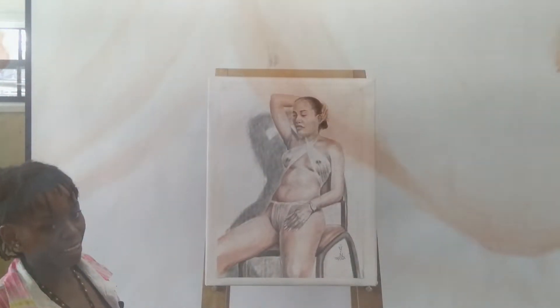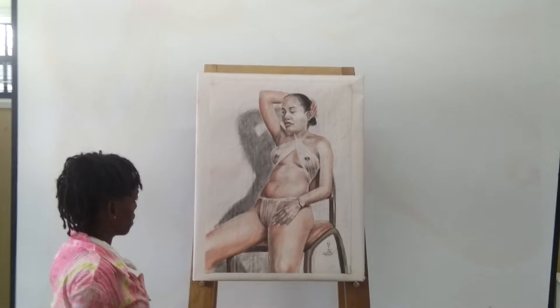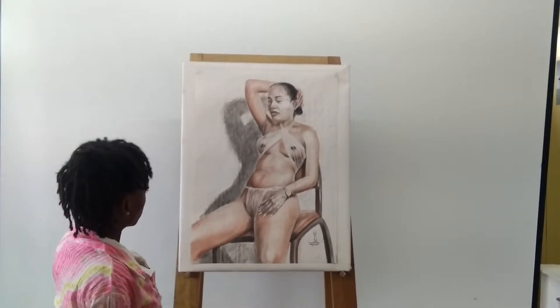Good morning class. I've been doing the work of Owen, and the objective of our class was to capture the texture. Now, as you can see, the model is sitting in a chair — she's relaxed, hands on her head, eyes closed, hands on her legs.